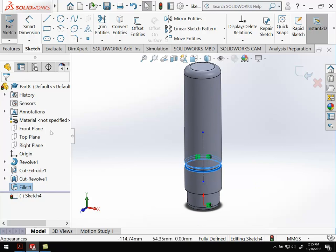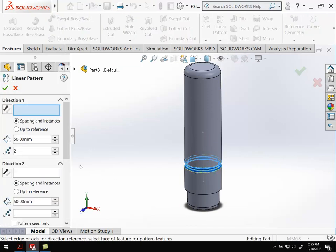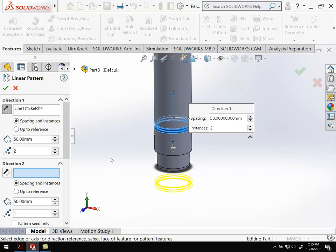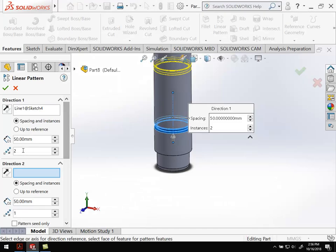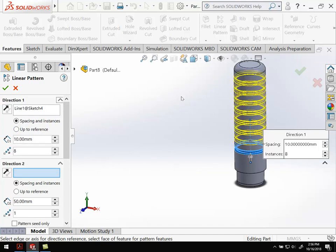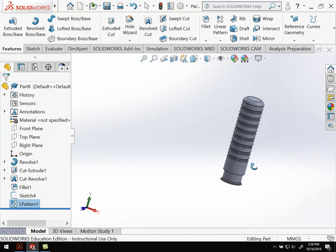Back over here — control to select both of those features, exit out of the sketch, grab those again, go over to features, and do the linear pattern. For direction, I'm going to select that center line I created in the sketch. We're going the wrong direction, so hit that to flip it — we want to be going up. The spacing: looking at our drawing, it is 10 millimeters from one groove to the next, so that's our spacing. We have a total of eight of them — so I want eight for the total and 10 millimeters for the spacing. Hit OK, and we're all set.